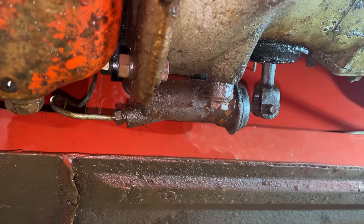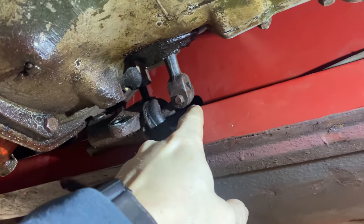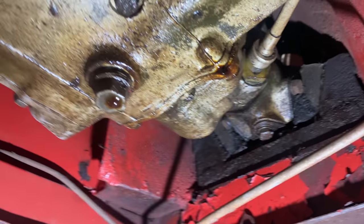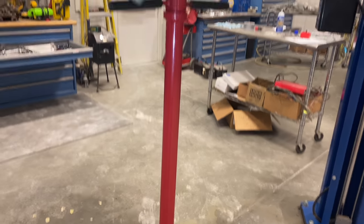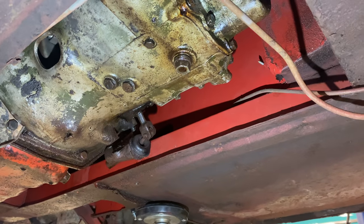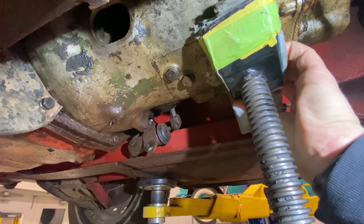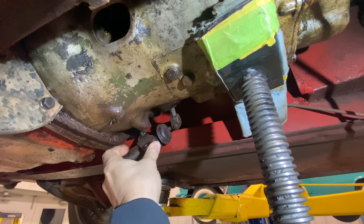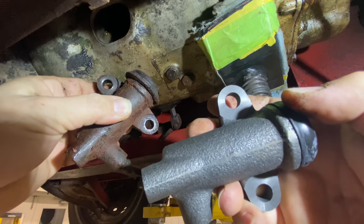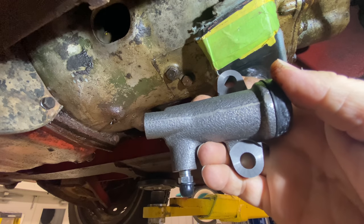I've run into a little problem — the bolt that holds on the slave cylinder is hitting the frame and won't come out any further. The transmission mount may have collapsed a little bit, so I'm going to take a jack and push up on the transmission — hopefully I'll be able to get the bolt out then. There we go, now I have enough room to get the slave cylinder out. Here's the new slave cylinder — it looks just like the old one. I'll bolt it back up, bleed the air out at the bleeder, and I should have a working clutch.